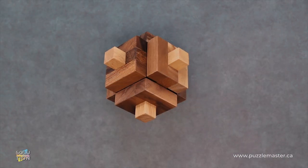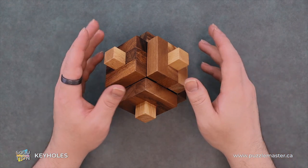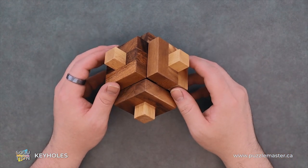Hey, it's Aaron and we'll be going through the solution for Keyholes. This puzzle is a level seven on the Puzzle Master difficulty scale. This puzzle and many others are available at puzzlemaster.ca.